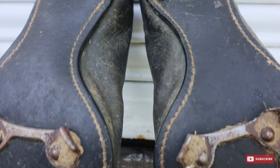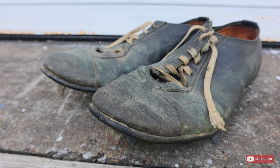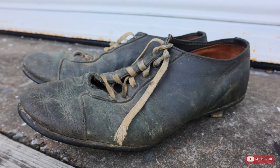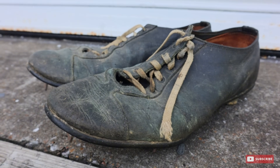But before he does that, they really need to be cleaned, conditioned, just really gone over with a fine tooth comb. And that's what we plan on doing in today's project. So let's get out to the shop and tackle this pair of 1930s baseball cleats.